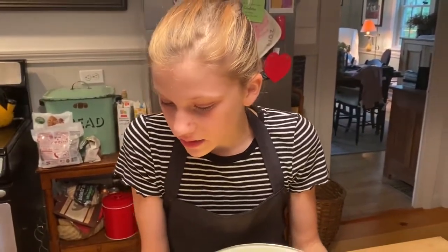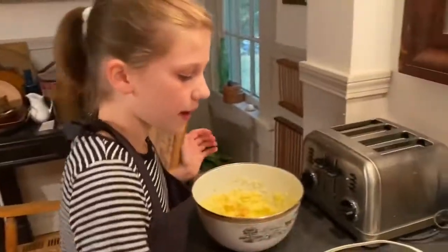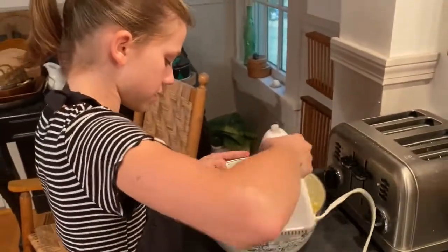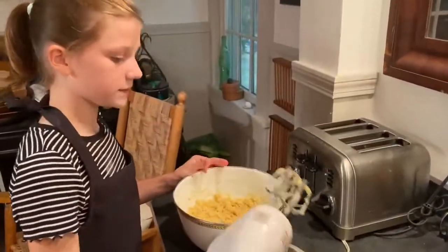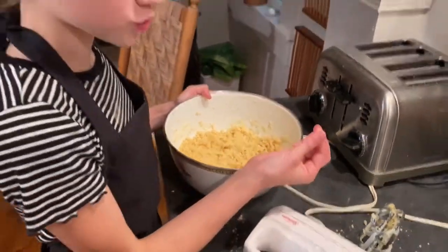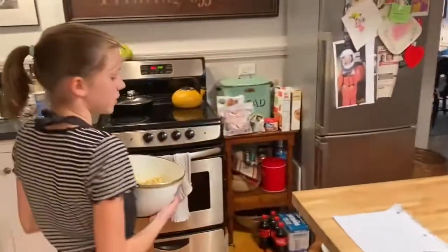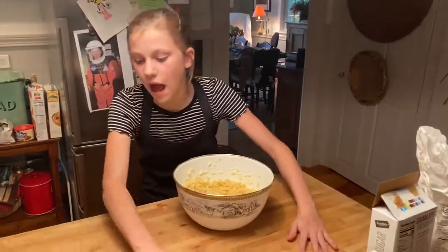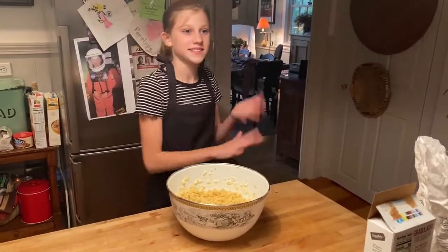Next I need to mix this all together until it looks combined. This might take a while. This is what it should look like — kind of squishy and sticking to you. If it's not sticky then it's not ready. One of the mistakes you can make is only putting one stick of butter in. I'm going to get rid of everything I don't need and clean up my workspace.